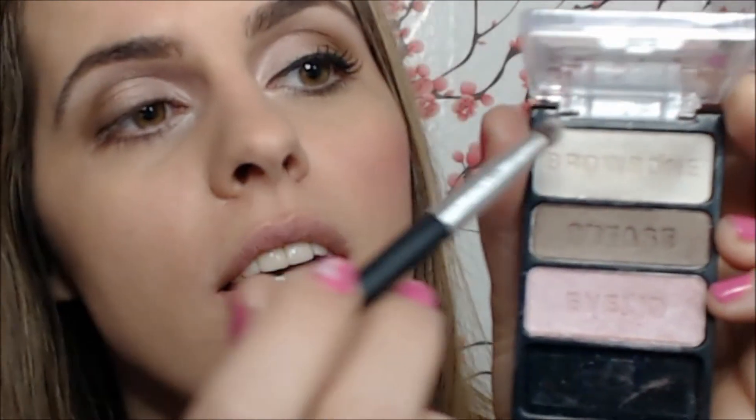For my highlight I'm going to use the same Wet and Wild Sweet as Candy palette and apply the lightest color on my brow bone and also on the inner corner of the eye. We want to brighten the eyes since we're going for a more natural and youthful look, and this is the best way to create it.